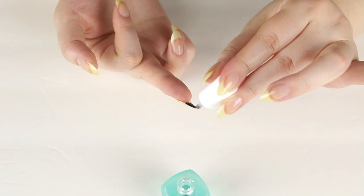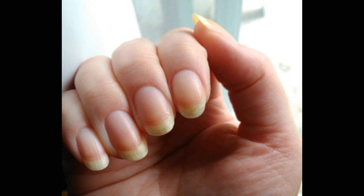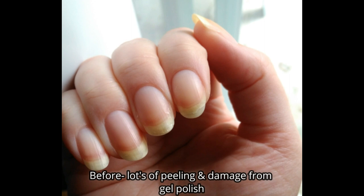But this product has changed my nails — it healed the peeling parts. In the photos you'll see especially on my right hand, my index finger and middle finger were peeling. They were awful and I didn't know what to do.